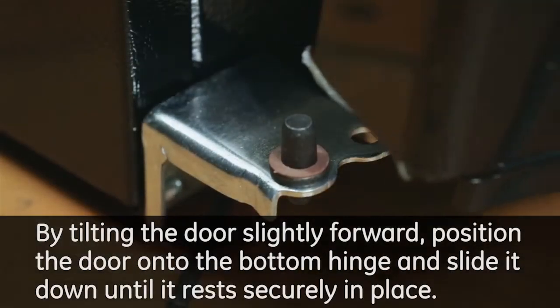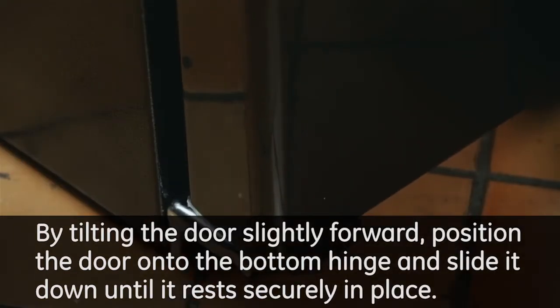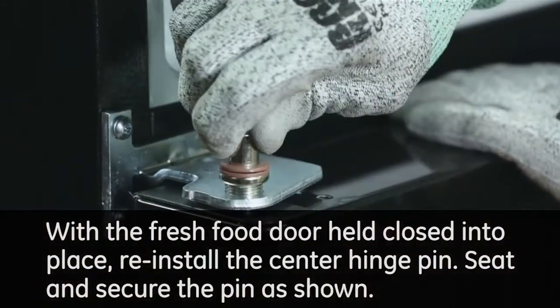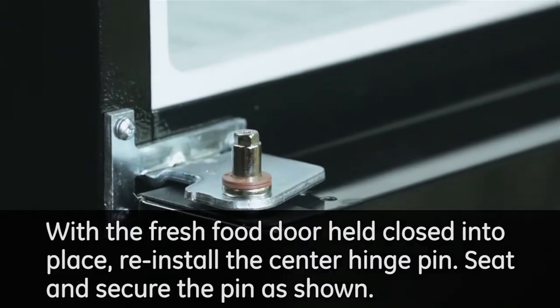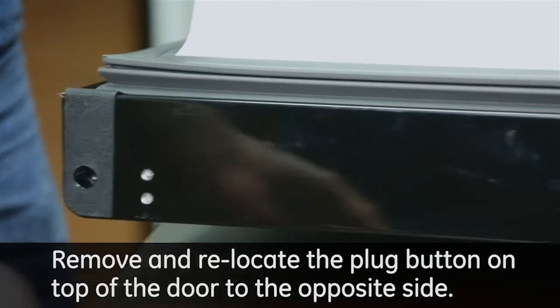By tilting the door slightly forward, position the door onto the bottom hinge and slide it down until it rests securely in place. With the fresh food door held closed into place, reinstall the center hinge pin. Seat and secure the pin as shown. Remove and re-locate the plug button on top of the door to the opposite side.